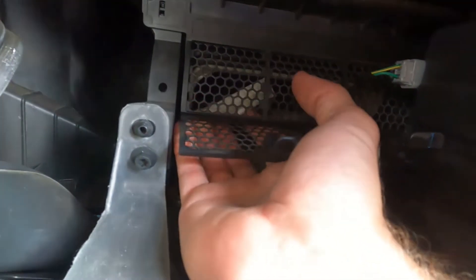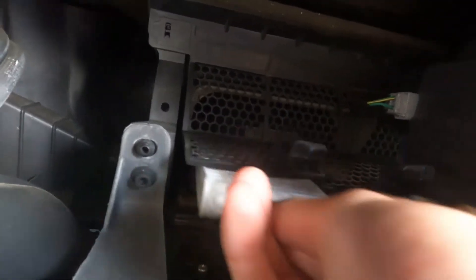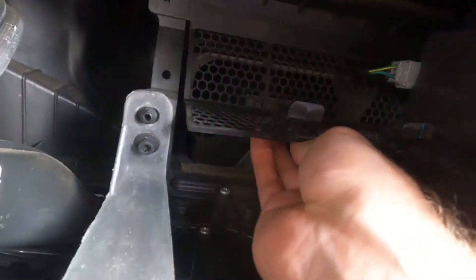Now you can just reach in. Grab that first filter and pull it right out. You can see it's looking pretty dirty — definitely time for a change. Grab the other one and do the same thing.